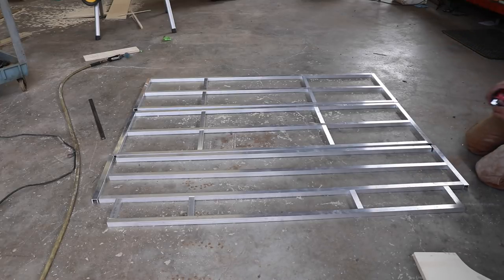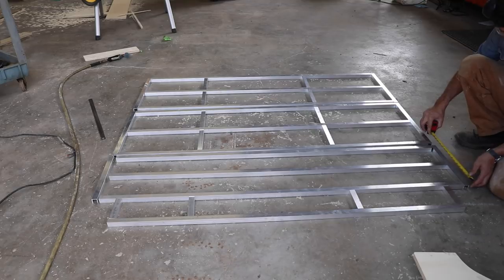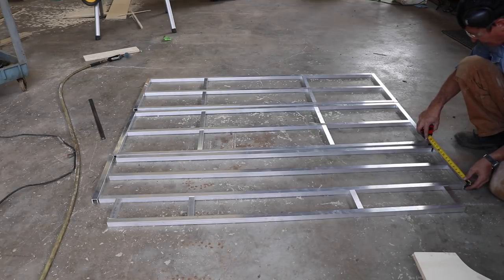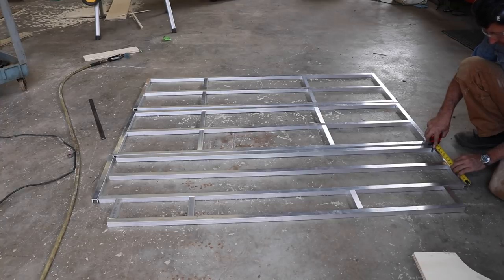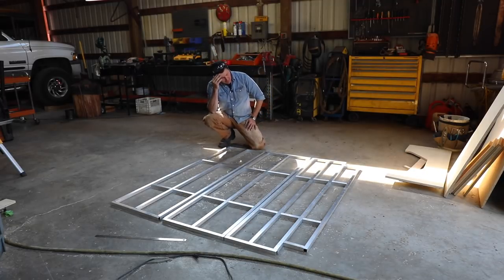We just need to figure these four little pieces. We're at 14 inches — half of that is seven, minus a half, so that's six and a half inches. That's about all as far as I can go on cutting today.